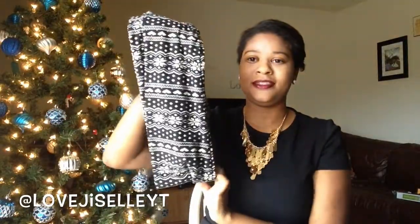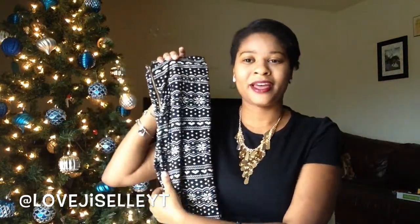I received these patterned leggings as a Christmas gift from my mom. I know I'm super late to the pattern legging trend but oh my goodness, these are so soft. We got them from a little boutique in Shreveport. They have a zipper detail on them and I've just been wearing these like nobody's business.